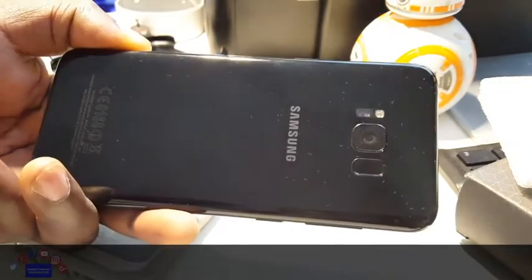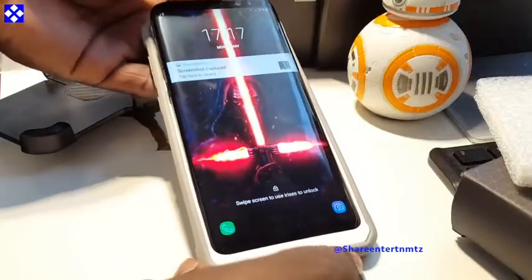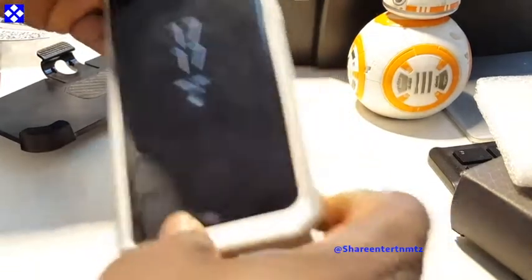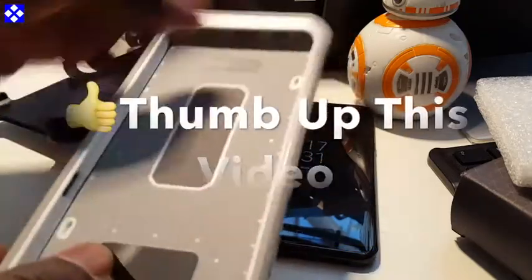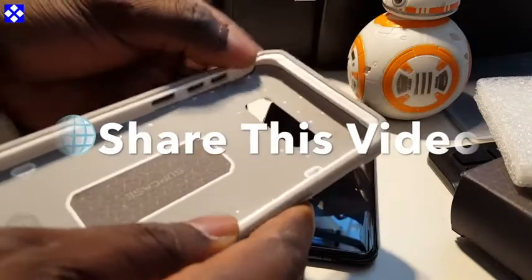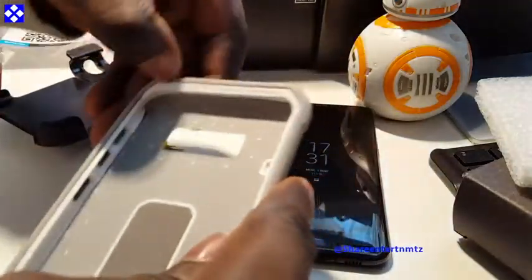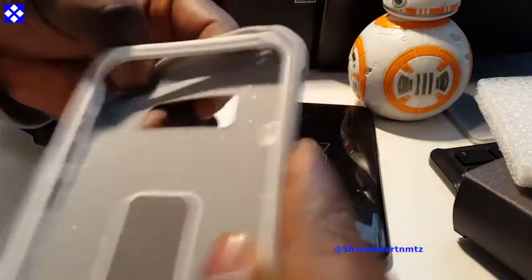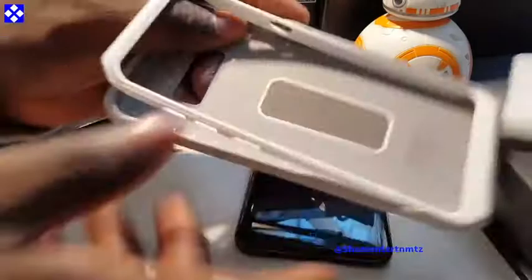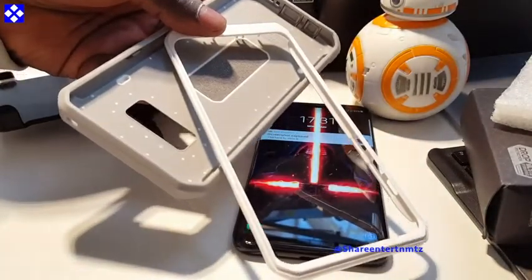It says it rotates full 360 degrees but mine does not. What I'm going to show you right now — you should not try to push your phone straight into it, it's not going to happen. I'm going to show you the correct way to do it. You've got to be a little rough here — a little tough — if you're going to pull the third piece out. Watch and learn.